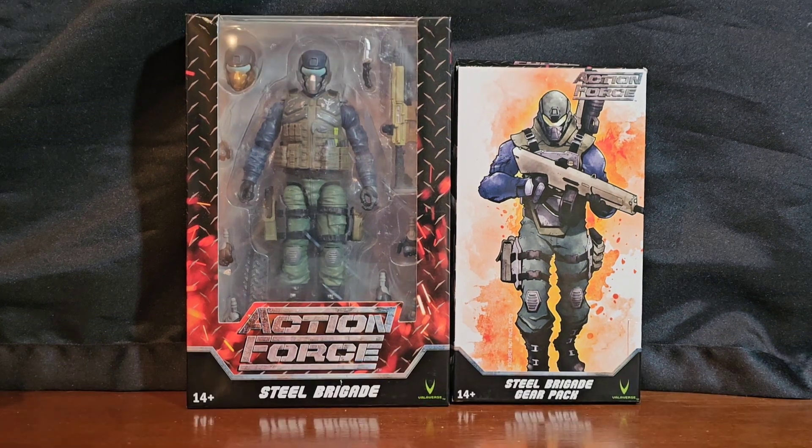Greetings folks and welcome to the channel! I am your host Coco Smooth and in this segment of 1/12th scale military action figures takes, I am going to be showcasing Valiverse Action Force Steel Brigade.